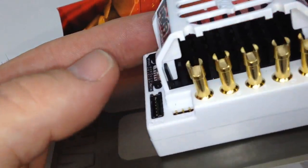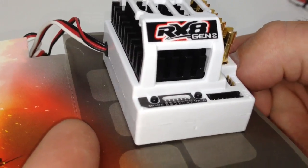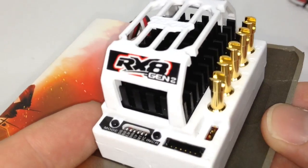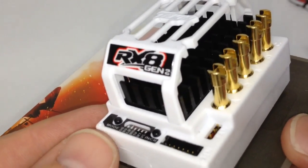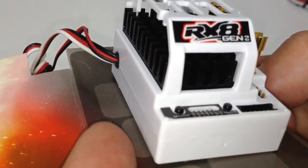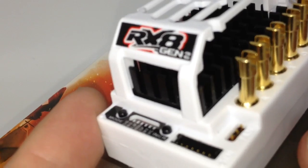The biggest features are going to be the data logging and that controllable or programmable BEC, which is now programmable up to 7.4 volts. So in past years high voltage servos was not really an option out there and everyone had to run external BECs. Now this thing will have a fully functional BEC built into it and you can program it. So if you're running one of those high voltage servos, not a problem at all.